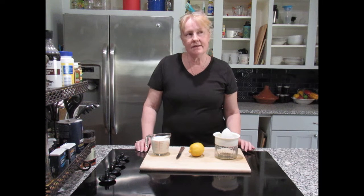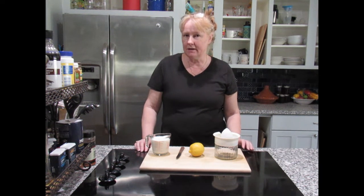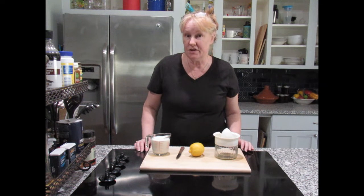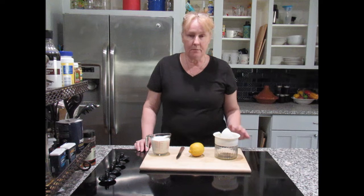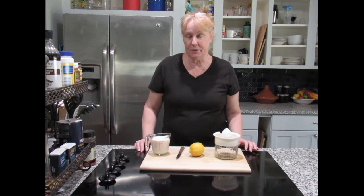Hi, this is Sally and today I'm going to be showing you how to make buttermilk. This isn't something that we used very much in England — it wasn't until I came here to the US that I even used buttermilk. You can buy it from the stores but I actually prefer to make my own.